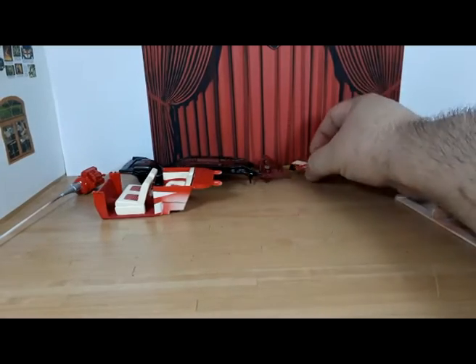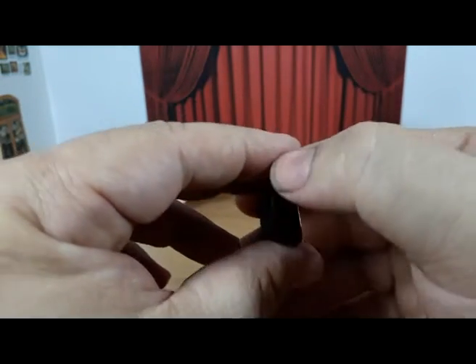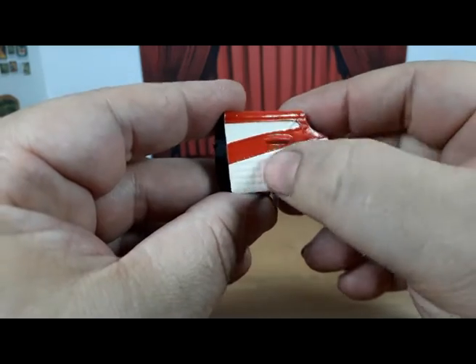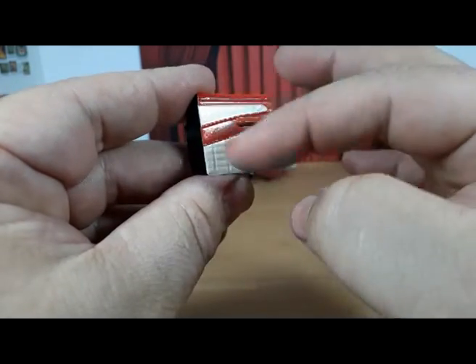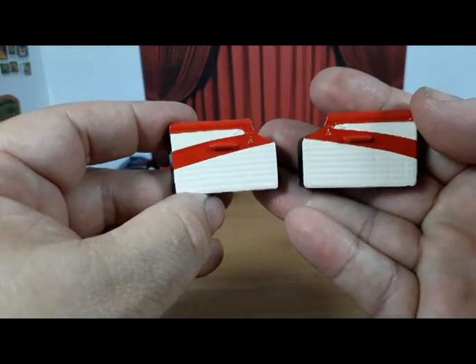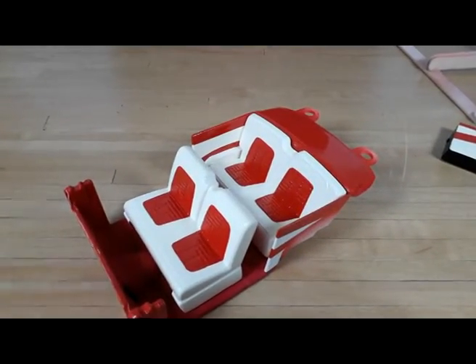On the side, I gave the inner doors the very same treatment. Here on the side they are black, because it represents the structure of the door in the real car. Here it's also Tamiya Racing White, and over that I sprayed red. When it was all finished I gave those parts a semi-gloss clear to give the appearance of brand new vinyl.